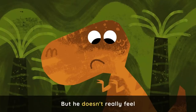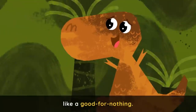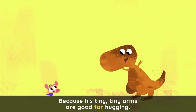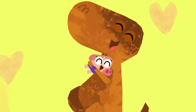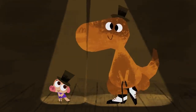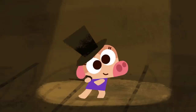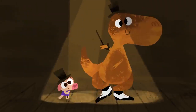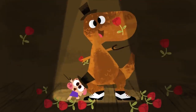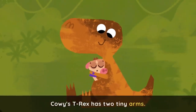But he doesn't really feel like a good-for-nothing, cause his funny tiny arms are good for hugging. Cowy's T-Rex has two tiny arms.